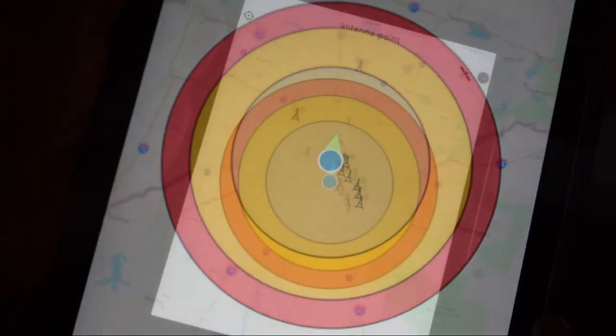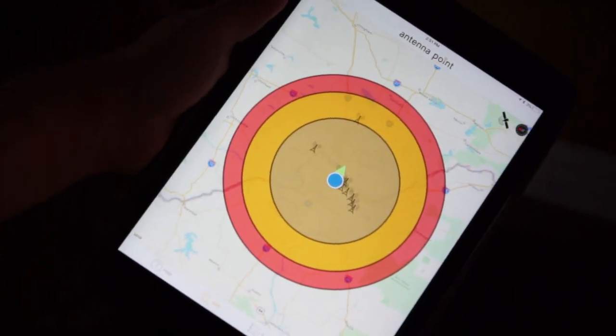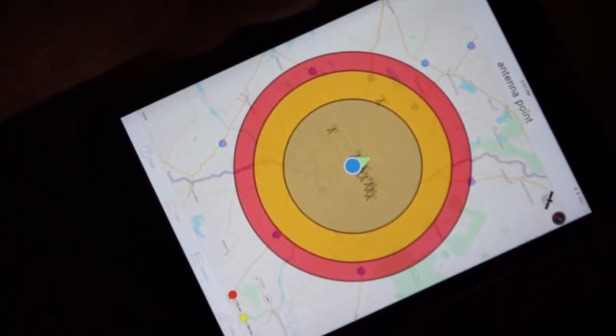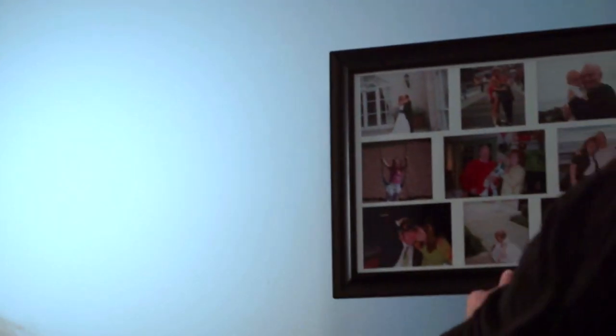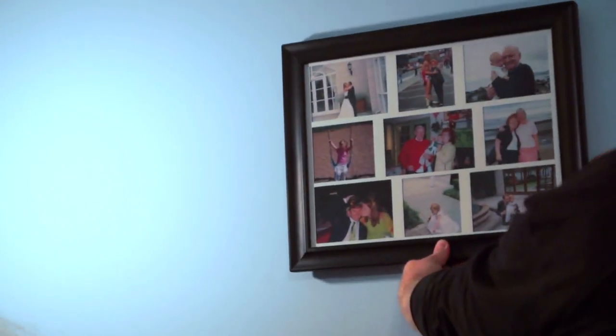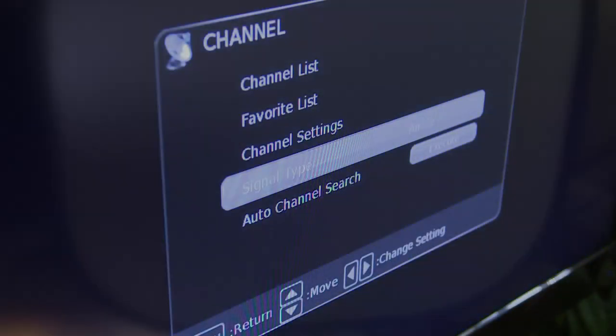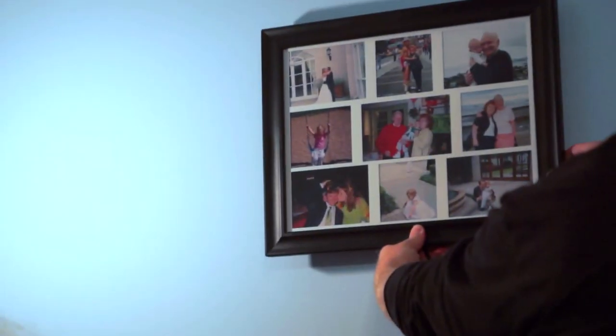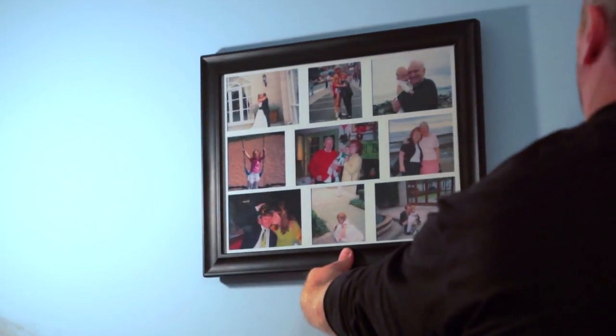Then, locate the broadcast towers and use the app to aim your antenna by slowly turning your device towards the largest cluster of towers. Now, test the antenna in the location where you plan to hang it on the wall. Using your TV remote, change the input to antenna or air, and then scan for channels. If you are not receiving the available channels, you will need to move the antenna and re-scan for available channels.